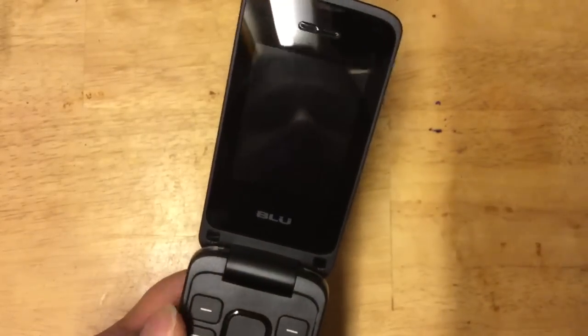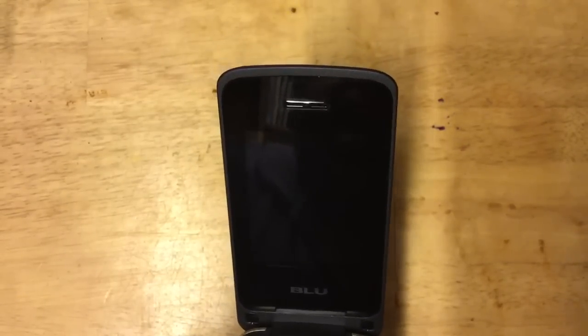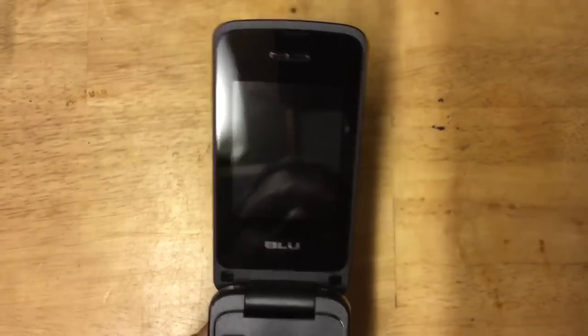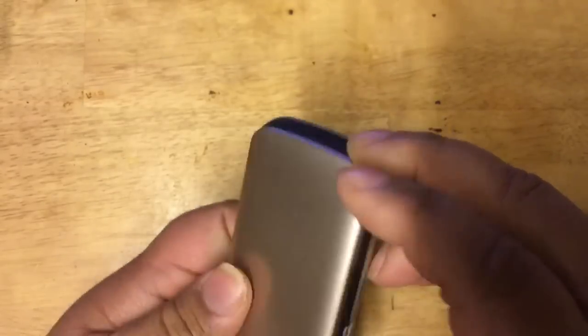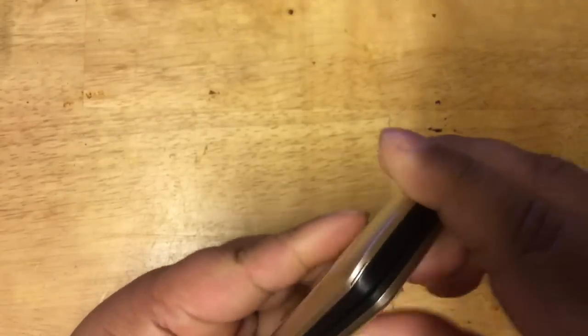Taking off the plastic film, you can see the large — well, large for a phone this size — 2.4-inch display. You have your earpiece and the Blue logo. Let's close it back up for a second and open the back to look at the SIM slots.